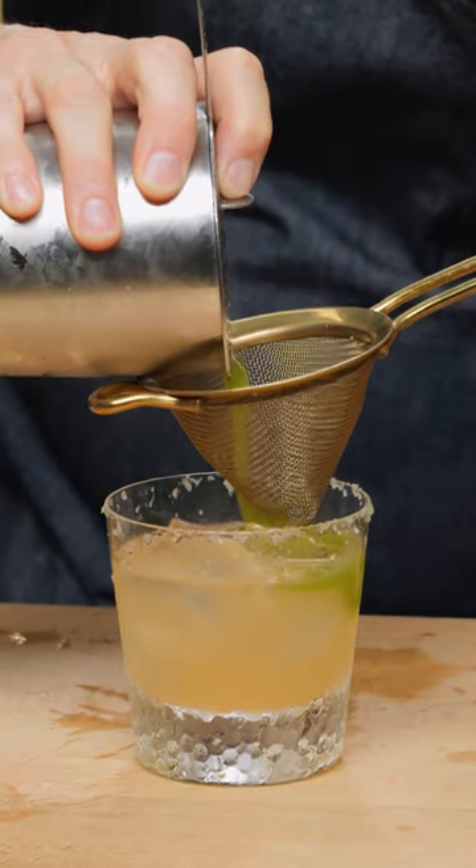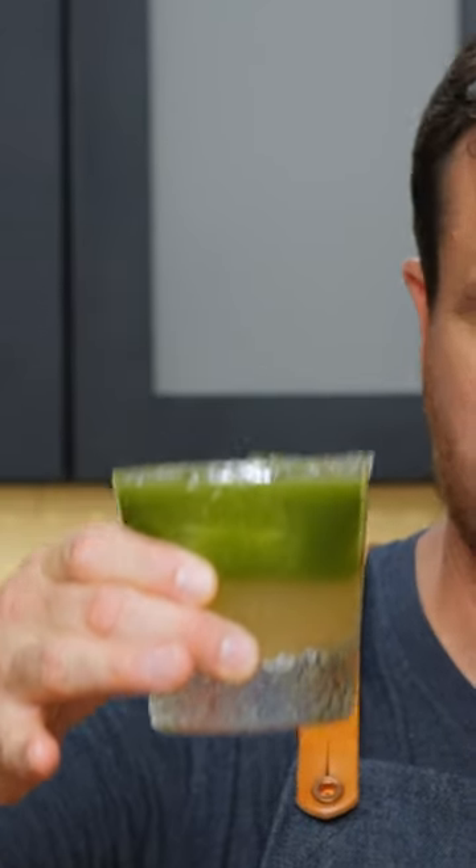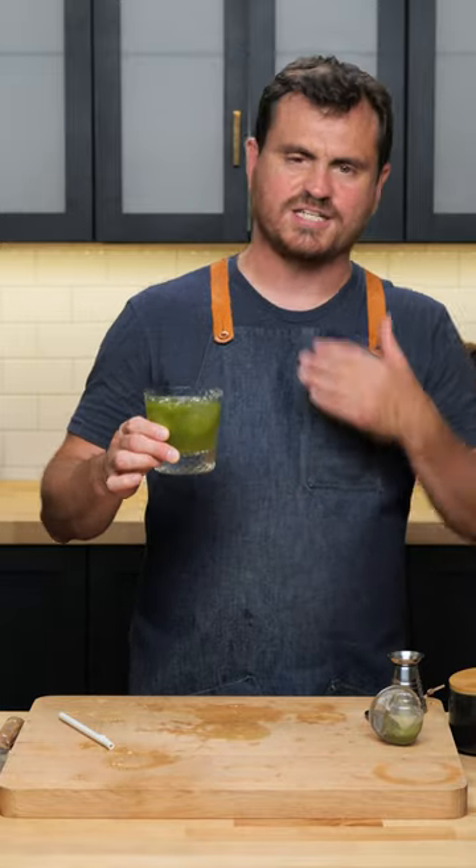We are going to strain over the ice so that it layers on top — this is nicely layered. Oh, that's good. Now let's add this all together.